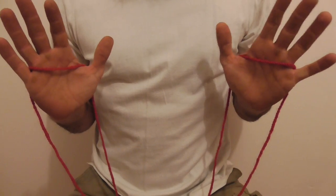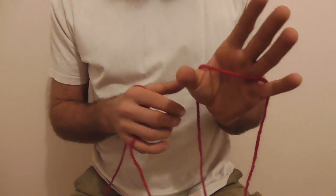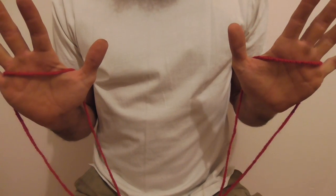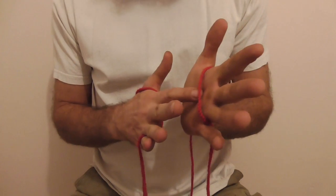Let's learn how to do a rug string figure. This string figure is going to need quite a long length of string. We're going to start with Opening A.